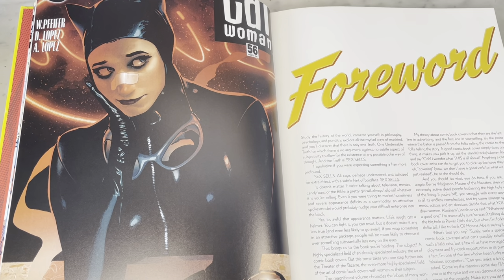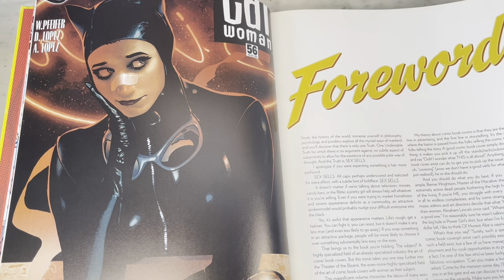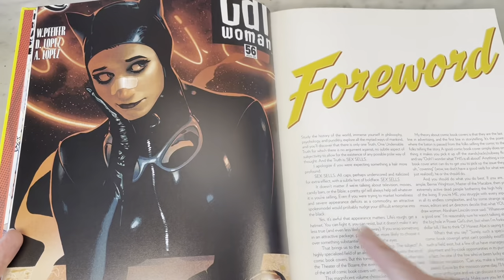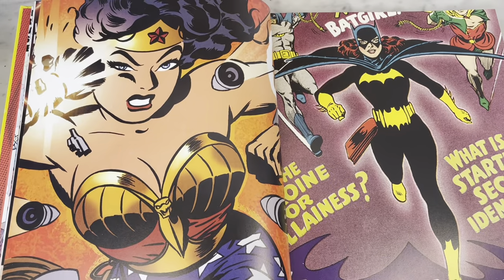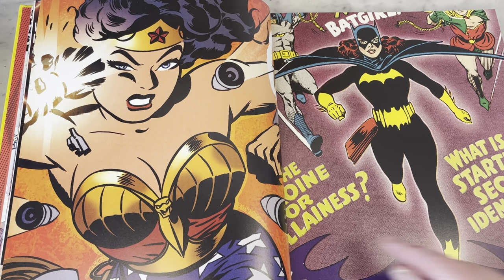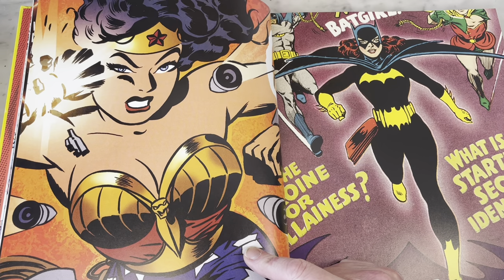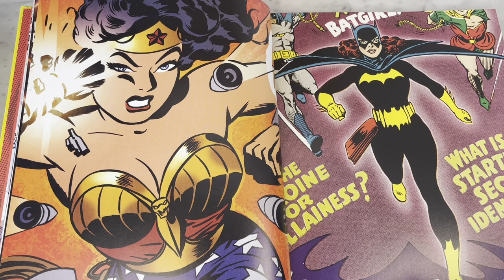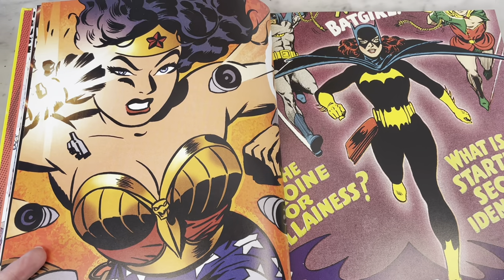Great cover of Catwoman from Adam Hughes' cover run on Catwoman. Adam wrote the foreword, and I see 'Sex Sells' is standing out — that's funny that Adam Hughes would say that, because he's known for his good-girl cheesecake art. Darwyn Cooke pinup of Wonder Woman from New Frontier. I like his zoftig, robust Amazon-looking Wonder Woman. I thought it was a very fun version.